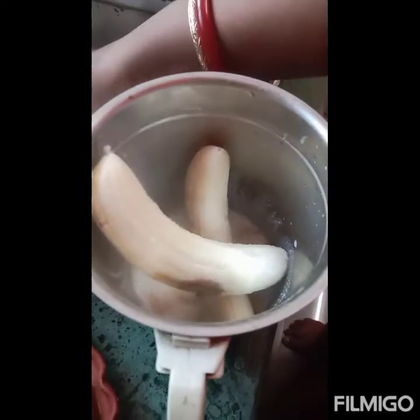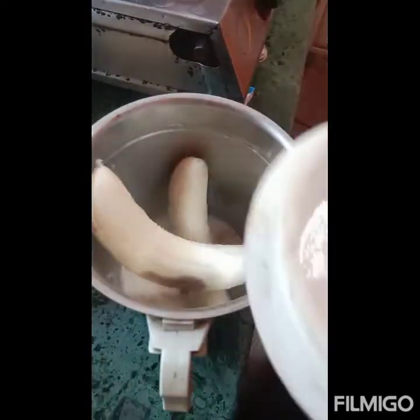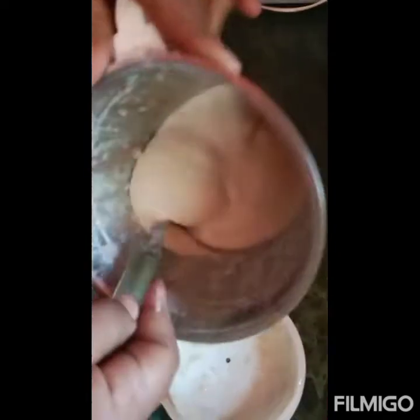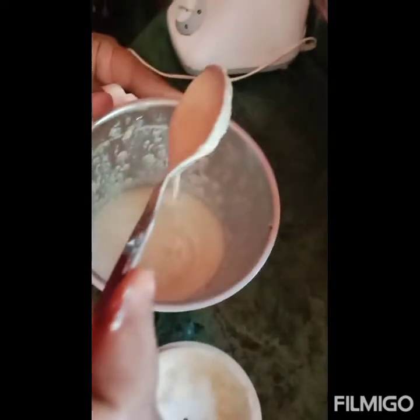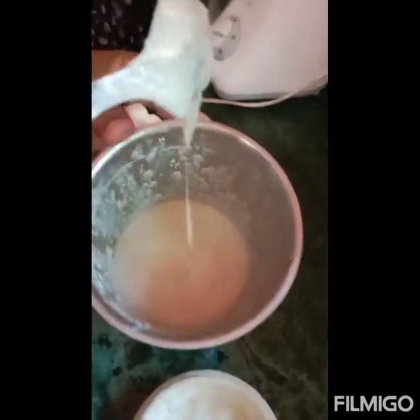Add the sauce, then add the sauce to the mixture and mix it. I am going to make a paste in the mixture. I will add more paste in the mixture.